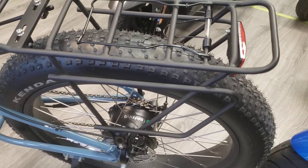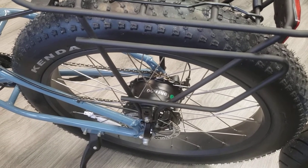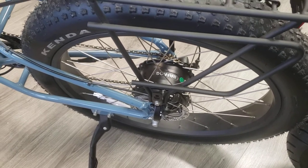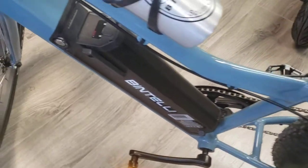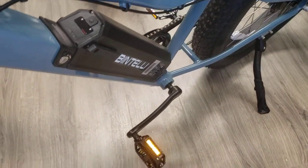This bike comes with a factory rack on it. 750 watts of power through the Bafang wheel hub motor. Bafang is a top-notch brand. Everything on this bike is pretty much top-notch. It's got your Pro Wheel Forged Crank Arms on it.